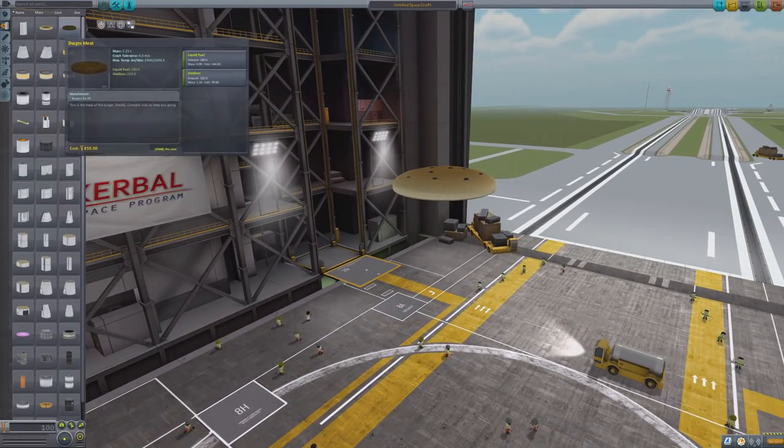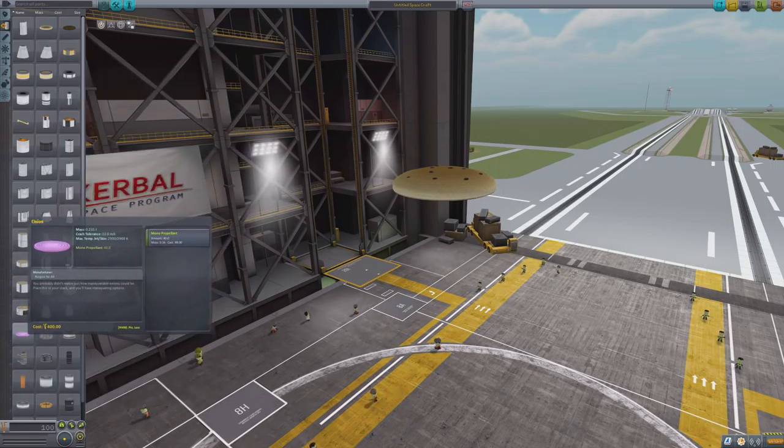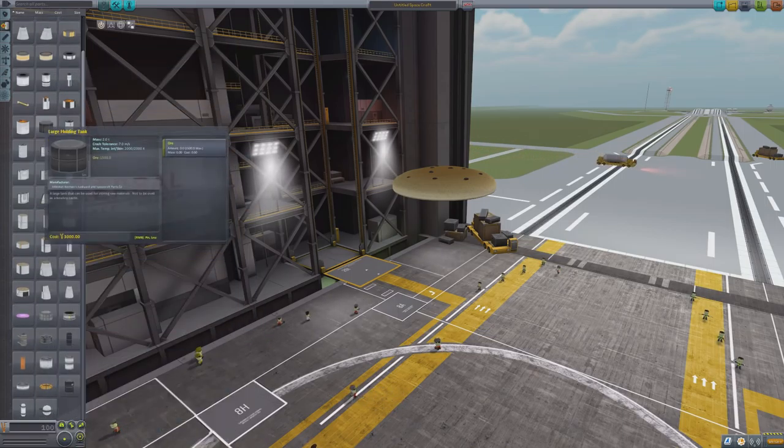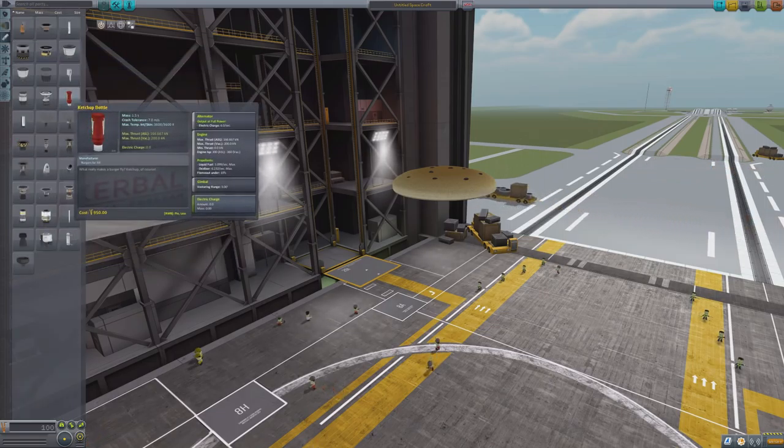You can see that our fuel tanks — we have some burger meat. We have a burger bottom bun. It says every burger needs a bun, why not use one that contains fuel? We've got some onion as well.